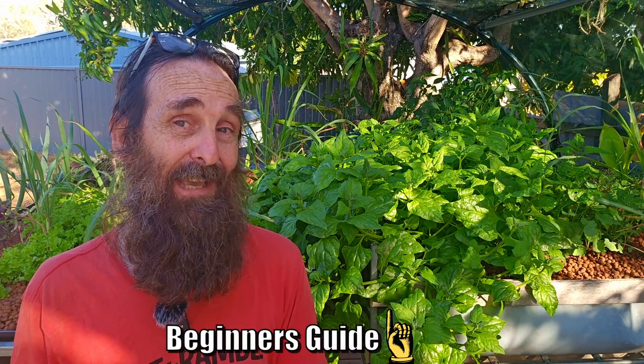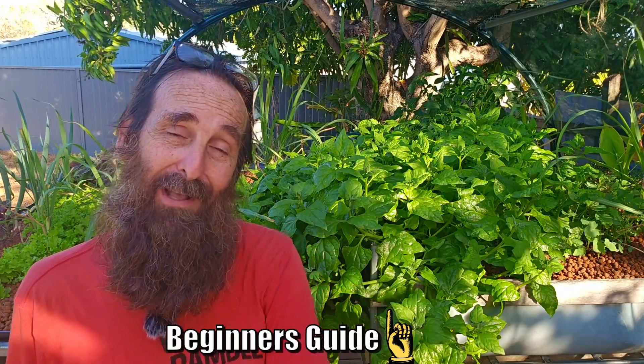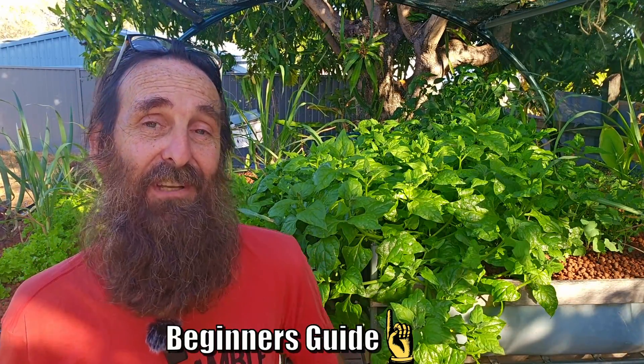That wraps up this introduction to aquaponics series. I hope it's helped those of you who wanted to build your own aquaponics system and didn't know where to start. Don't forget I have the backyard aquaponics for beginners online guide available for $19.95 — it includes loads of tutorials and helpful troubleshooting. A big thank you to everyone who has been watching for years here on YouTube — it's been an absolute ball over these 10-plus years. Don't forget to hit subscribe so YouTube notifies you next time I upload. I hope you're all well and happy growing, cheers folks!